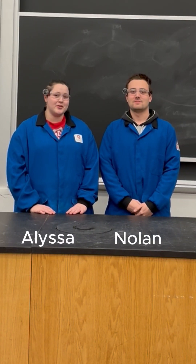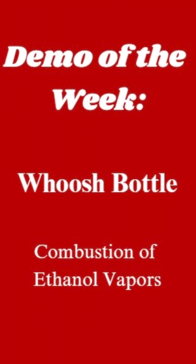Hi scientists, I'm Melissa, and I'm Nolan, and welcome back to another Demo of the Week. Today we're going to be talking about ethanol vapors.